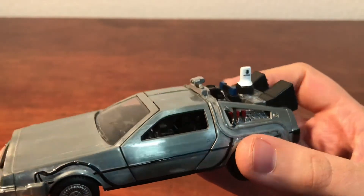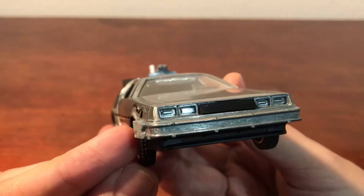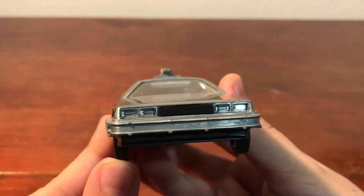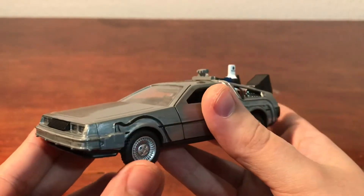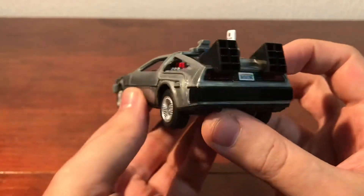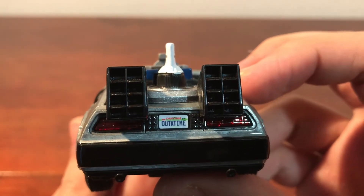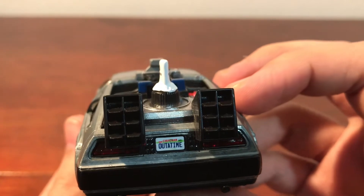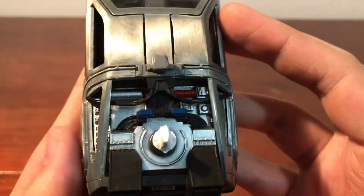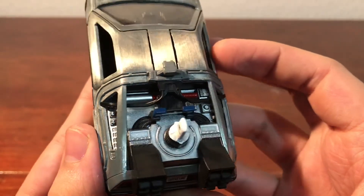First impressions: it looks really nice, extremely detailed. If we look starting from the front and look at the detail — very highly detailed going all down the sides and then round to the back. There's the number plate, or registration plate.